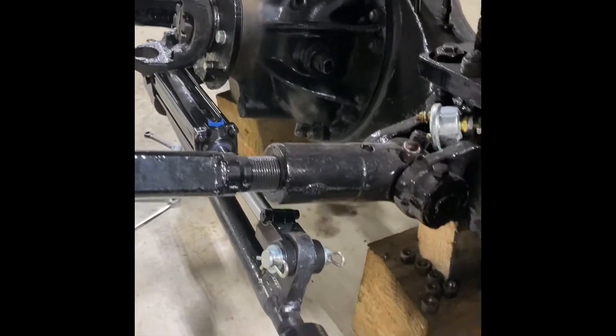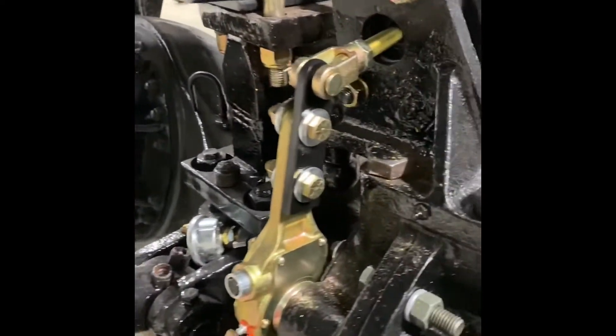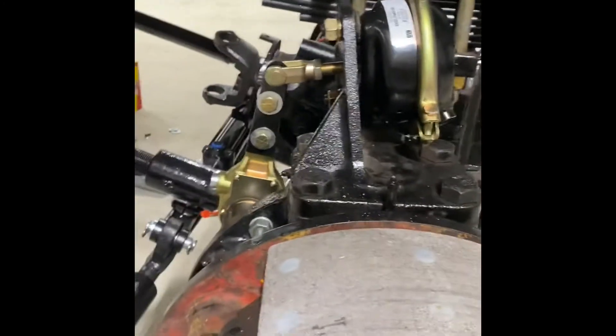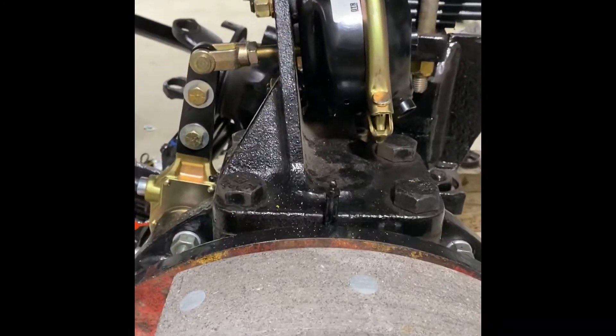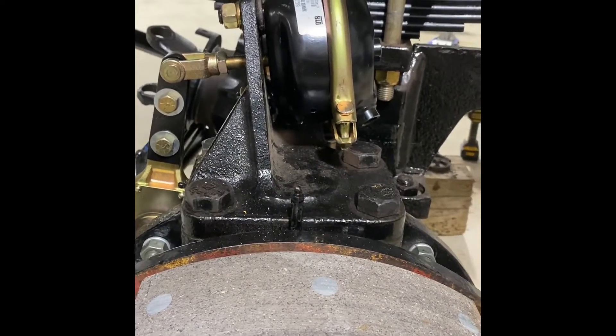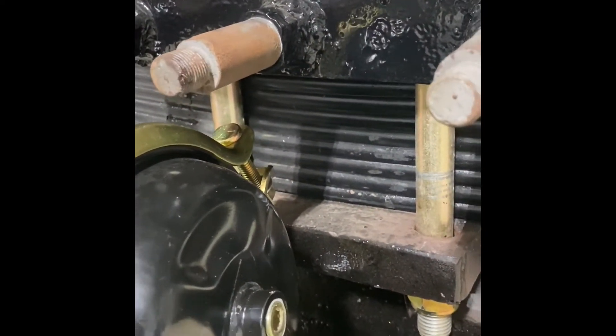Got the carrier, all slack adjusters, and I had some type 20 roto chambers — those things are pretty expensive, still rare and hard to find. Ended up just putting some type 20s on here. It's going to be a little close on the shock mount, but I think once it gets in there it's going to pass on the clearance. I can turn that clamp a little bit if I need to.